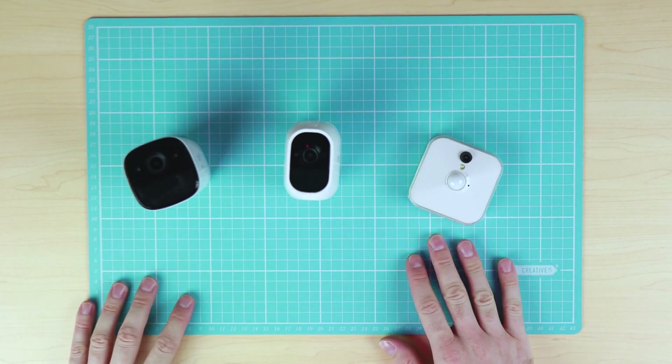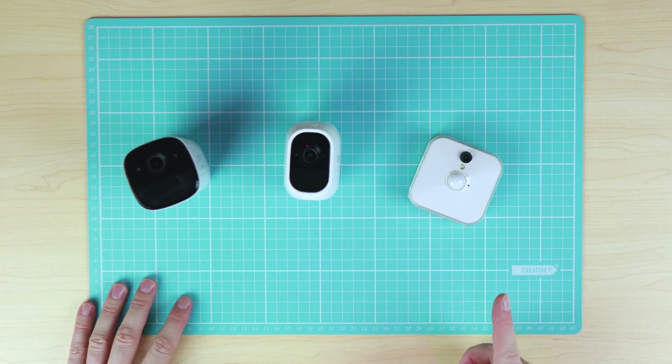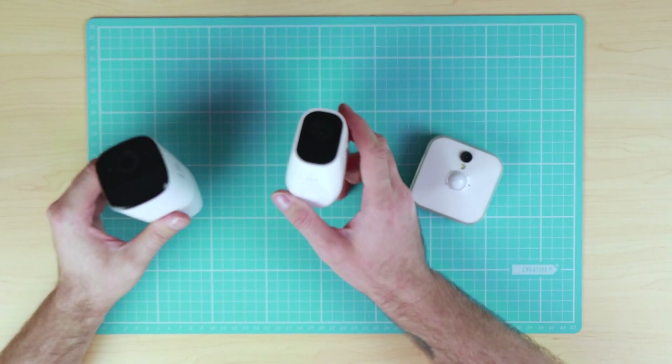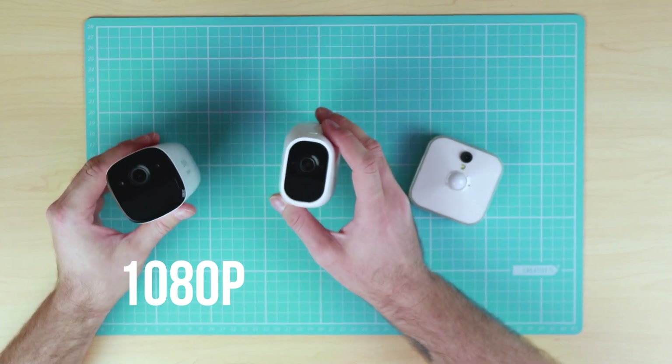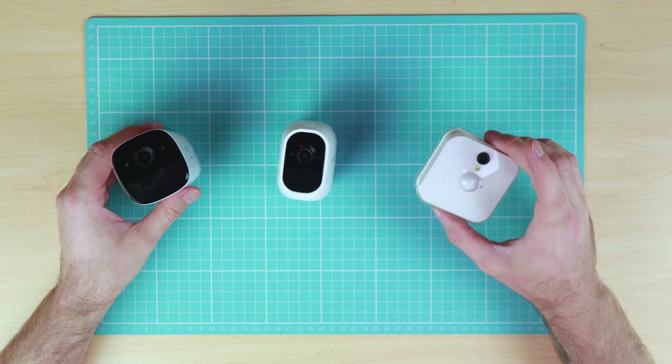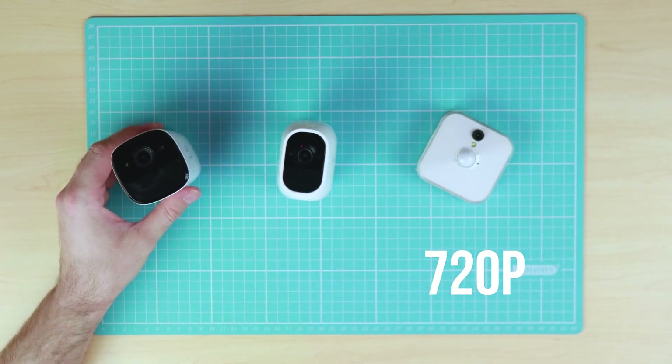All cameras are compatible with both Android and iOS. The Eufy Cam and the Arlo Pro 2 record up to 1080p video — full HD — whereas the Blink camera is 720p high definition.